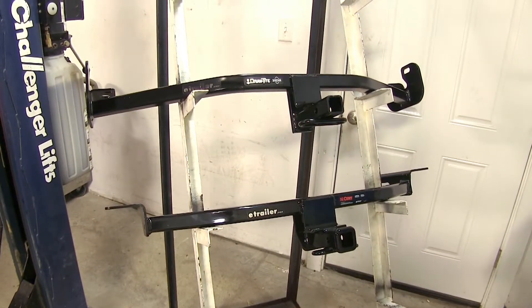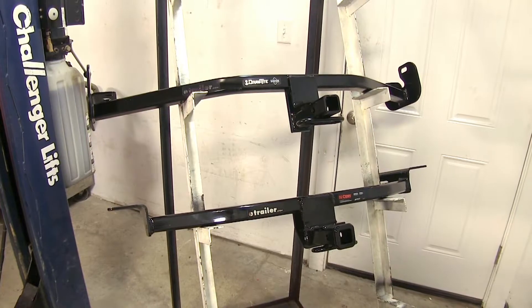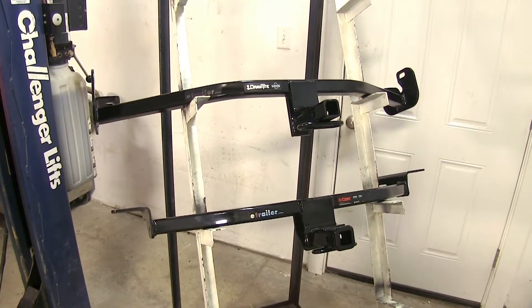You want to consult the owner's manual of your Ford Focus and figure out what that vehicle is actually rated to tow and not exceed that, otherwise you risk causing damage to your vehicle.